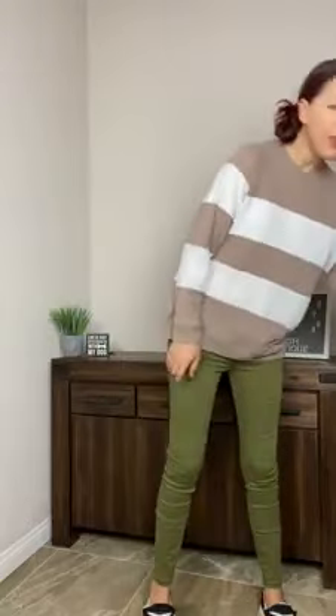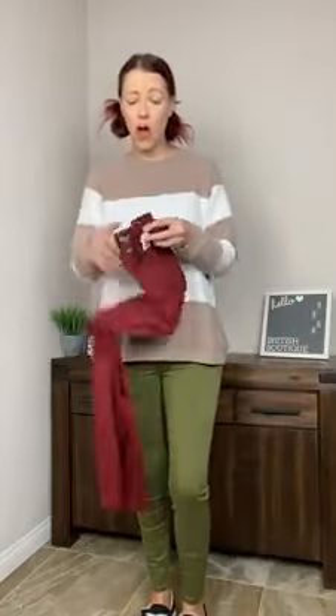Hey everyone, it's Dawn from the British Boutique with the brand new launch of Judy Blue Coloured Skinny Jeans. They have launched olive, which I'm wearing, and this gorgeous wine colour, which is absolutely stunning as well.